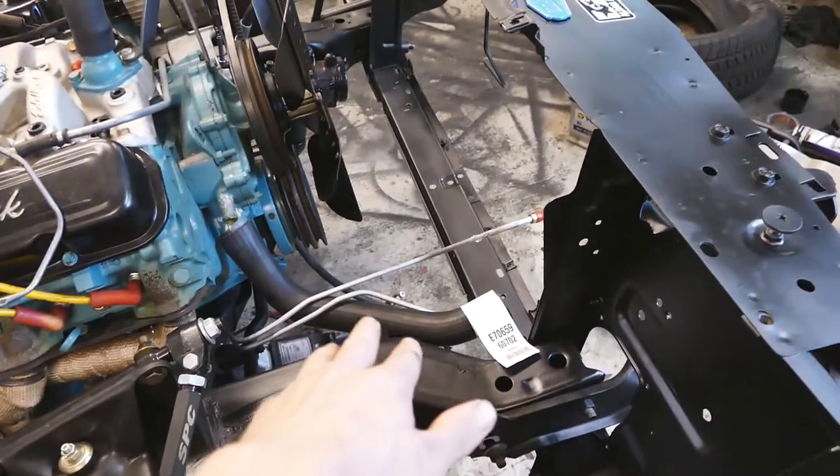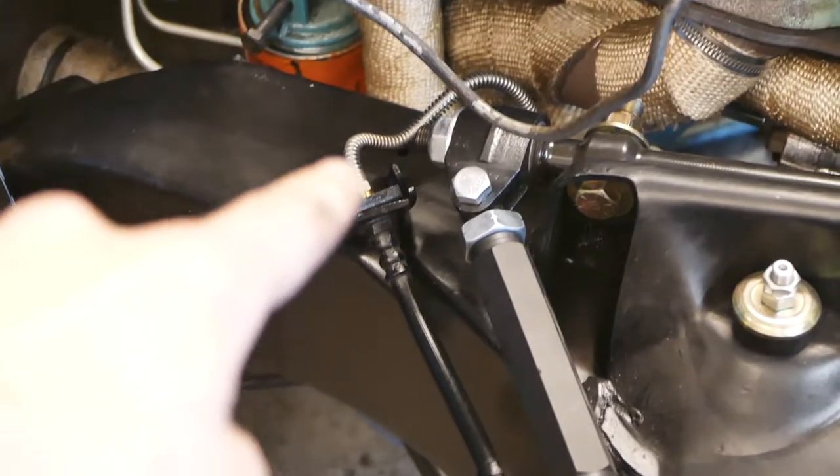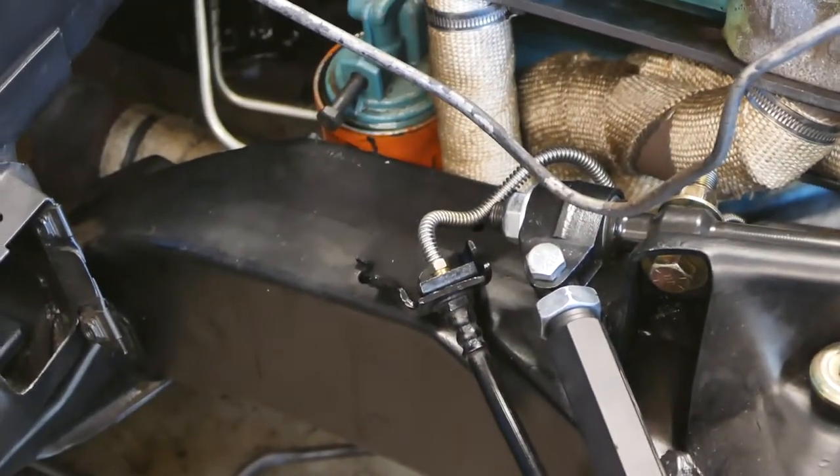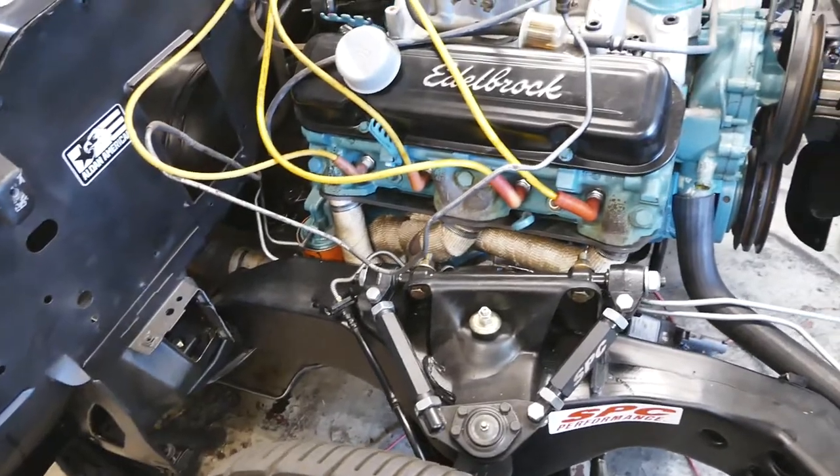It fitted very nice. The transmission cooling lines are from Summit Racing, and same with the brake lines — they were also just perfect. Summit Racing hooks it up with quick shipping, and it fits. Everything works.